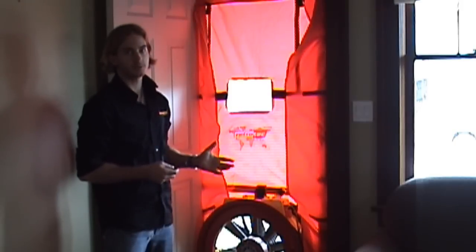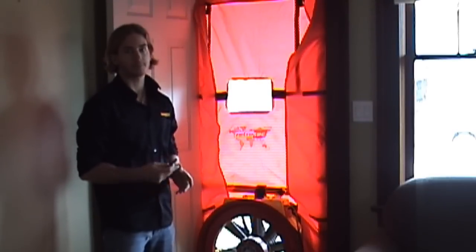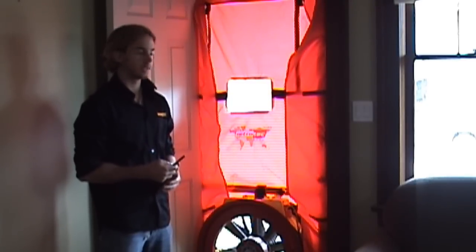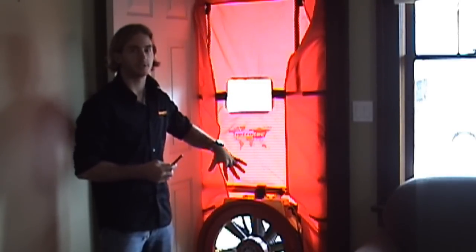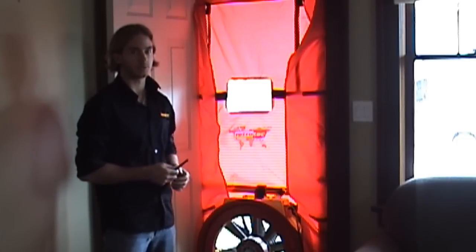We've depressurized this house. Sometimes you're going to get to homes where there's ash in a fireplace, a very dusty attic, or asbestos or vermiculite insulation. In cases like these you want to pressurize the house instead. To do that, we're just going to switch the fan around to create a positive pressure inside relative to the outside.